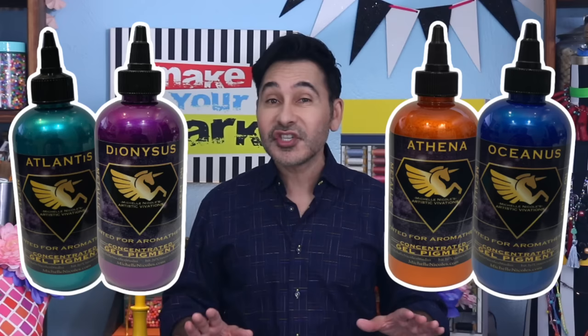Hey everybody, I'm Mark and today on Make Your Mark we are making a tin tile mirror using soda cans, with the help of my friend Michelle Nicole, who is the inventor of Unicorn Spit. She makes something called Artistic Vivations Metallic Concepts, which are metallic stains that you can use on any surface. It's pure pigment and it's wonderful stuff. I'll leave a link below in the description. Are you ready? Let's make a mirror.